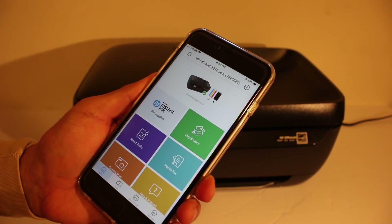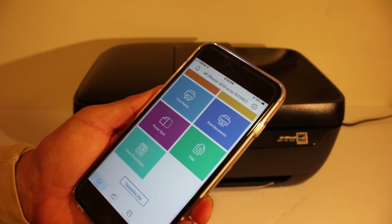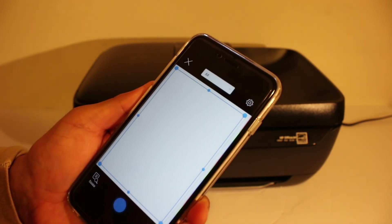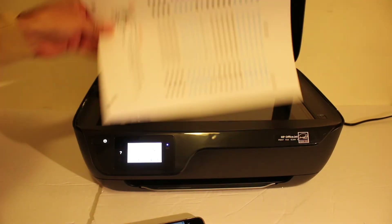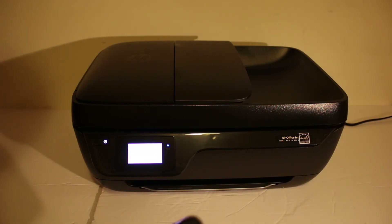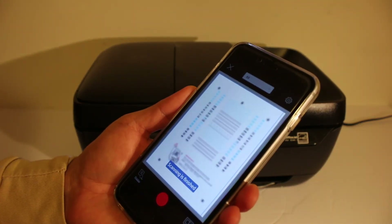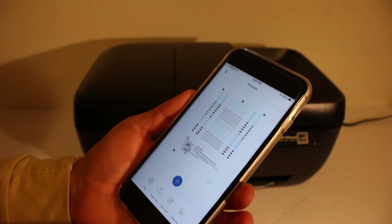Now we are ready for wireless printing and scanning. For example, I'm going to show you how to do a scan. Click on the scan button in the app, open the top scanner bed, and place a page facing downwards on the right-hand side corner. Click the scan button. Here we can see the scan has been done and is being transferred. Here is the final result of the scan.